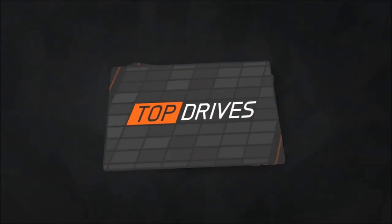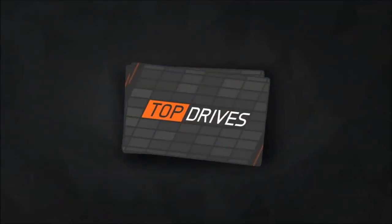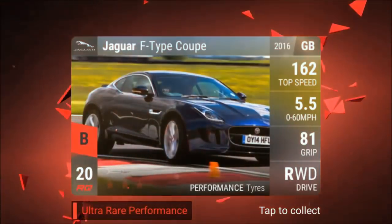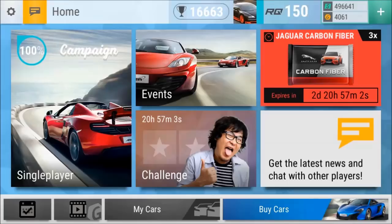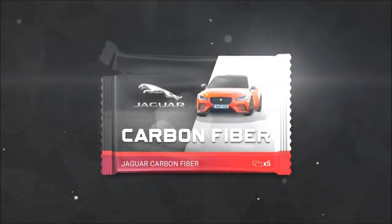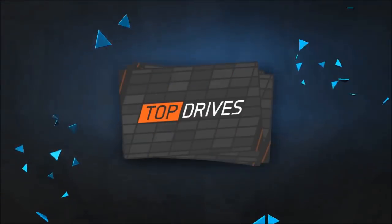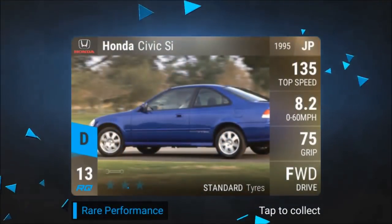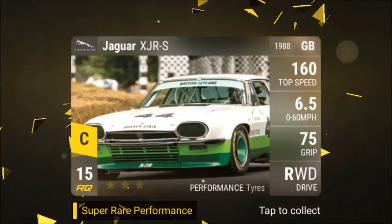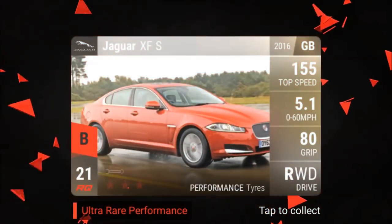Juke. Elon. Citroen. XKSS. F-Type Coupe. Another fuse. C-70. Civic Si. XT. XJRS — for the millionth time. And XFS.